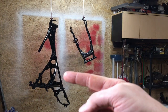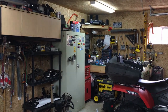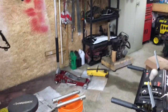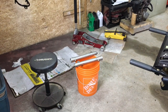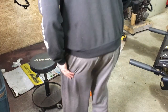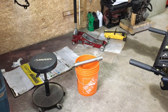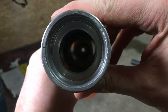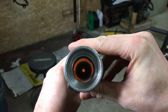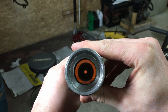Previously we got our frame, swing arm, and other chassis pieces done, and the forks are painted over there on the bench. Since then I was taking the fork sliders into the house and giving them a good cleaning inside. They're nice and clean inside now — it was completely black and full of goo before.